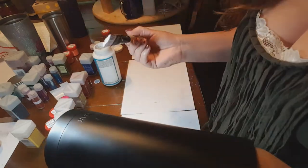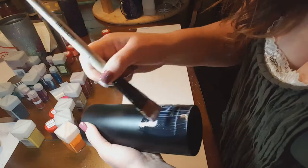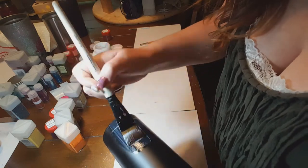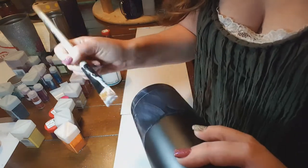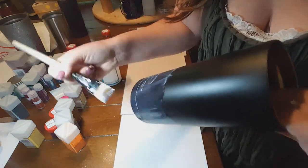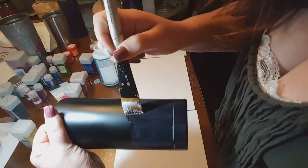Now this is going to be a freehand design, so I'm going to take my paintbrush into the Mod Podge — hopefully you guys can see what I'm doing. I'm just going to start at the bottom and coat a big chunk of it because that's all going to be covered in glitter. I'm going to go back and smooth this all out. I'm just trying to get a big amount on there so that as I'm doing the detailed part, it doesn't dry on me.